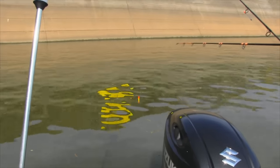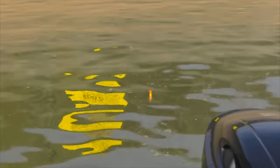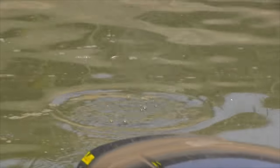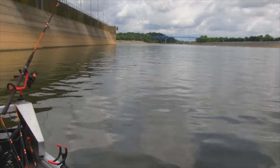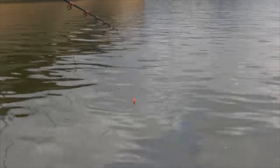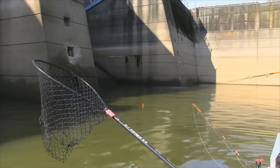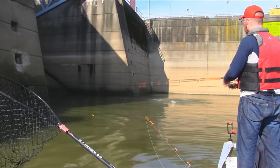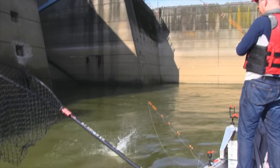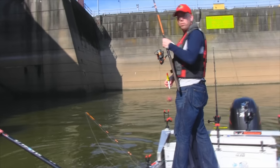Everything I'd heard about fishing for bighead carp said they were extremely delicate biters — they'd just barely nibble the bait, so you needed a super-sensitive float. I didn't really have that. The float I had was a big chunky one, but still you could see tons of nibbles and bites and times when carp were hitting the line. You'd set the hook and the vast majority of the time there would be nothing on it. I could feel and see tons of carp but just wasn't getting hookups.